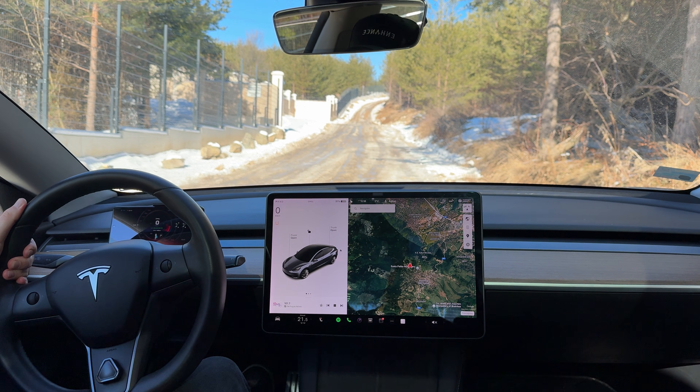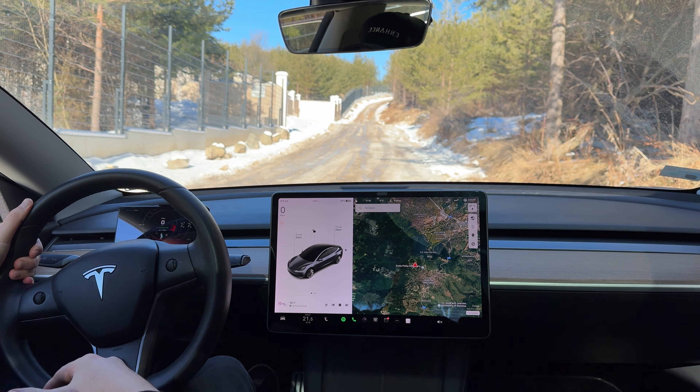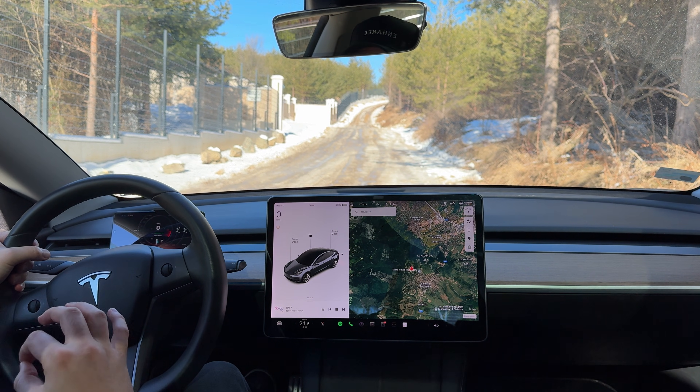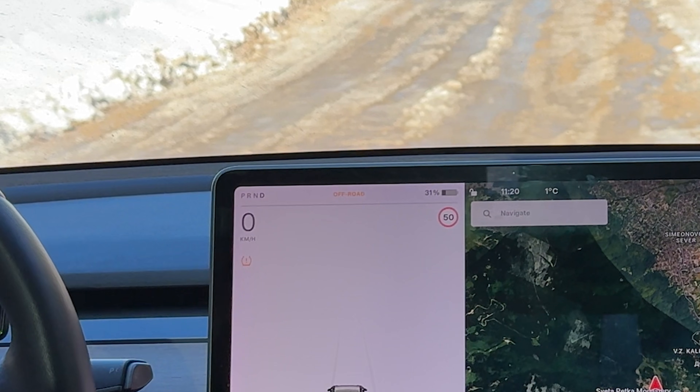Hi everyone. We just had a major snowstorm a few days ago and today is a perfect weather to demonstrate one of the features that we rarely talk about — the off-road mode.